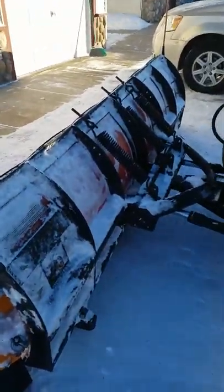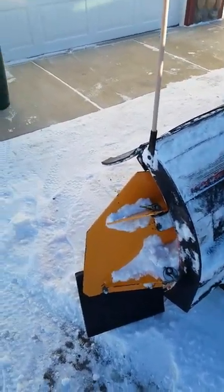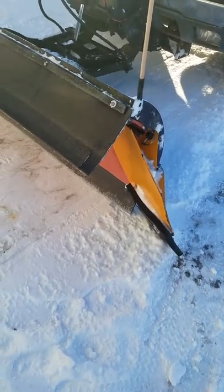If you plow snow you've seen wings, and if you look into it, wings for these plows are like $900. So this is definitely the way to go. I've been plowing with it all winter and haven't had any problems. If you have any questions just go ahead and ask me. Thank you.